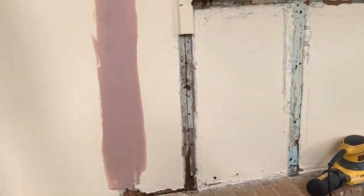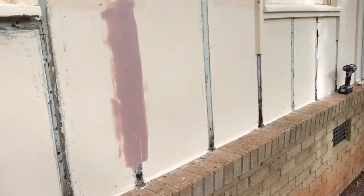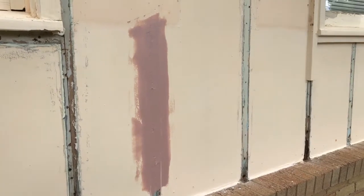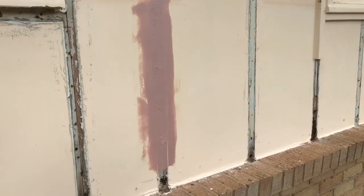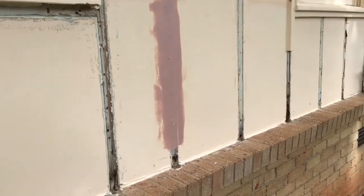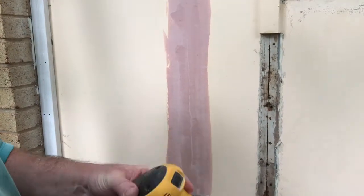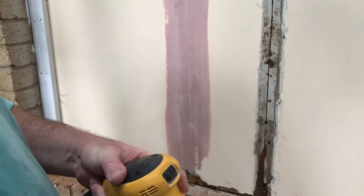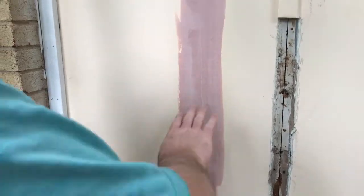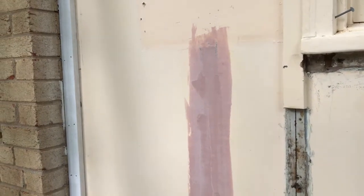You can use body filler on stuff like this — you don't have to be as much of a perfectionist as you would be on an automobile, but we still want it to look as good as we can. We'll use the orbital to block all this out — shouldn't take too long. We're going to go ahead and sand on this a little bit, feather it on the edges. I can tell already we're going to have to re-skim it.